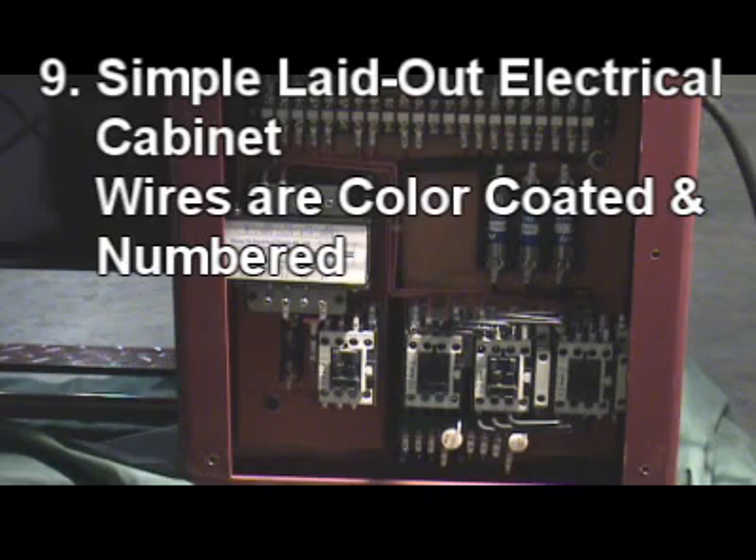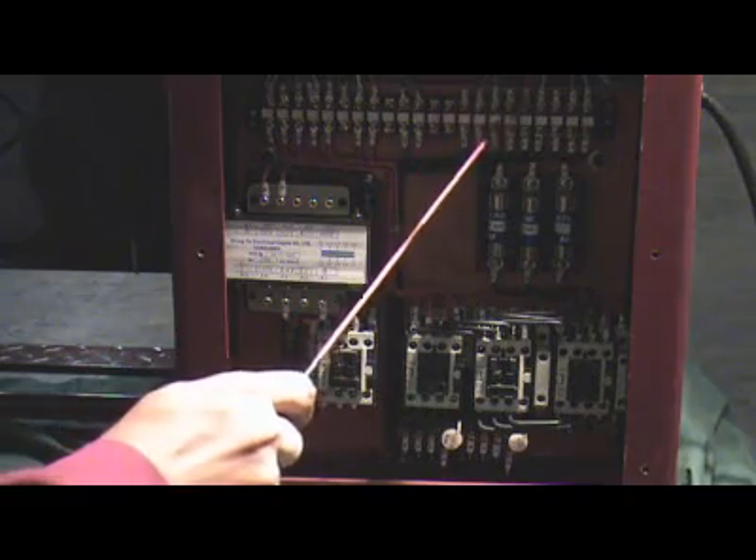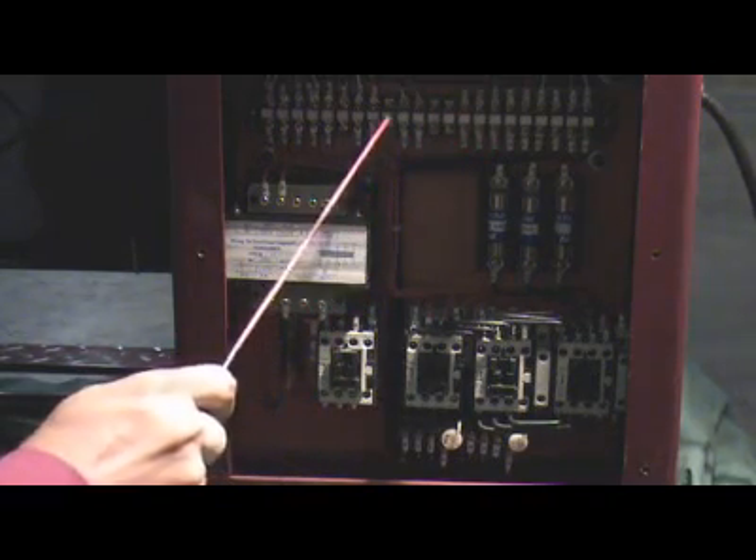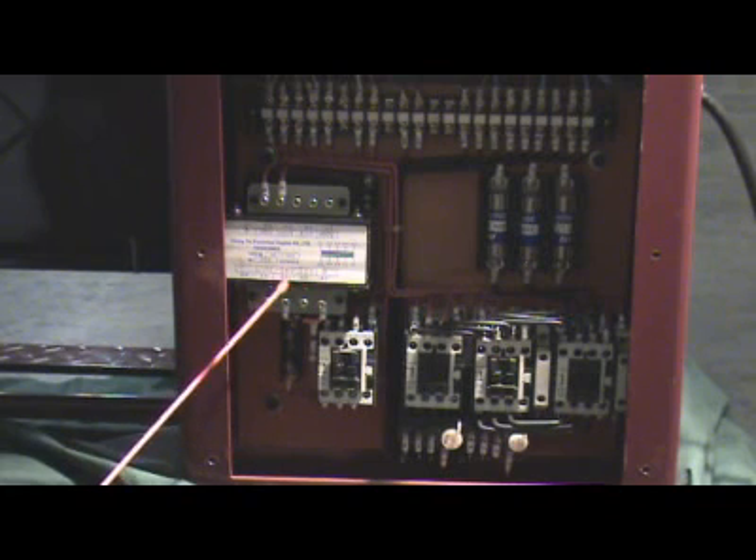Simple laid out electrical wires are color coded and numbered, easy to maintain and easy to fix problems. A safety 24-volt control voltage is standard on the Acer Dynamic lathe.